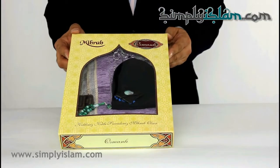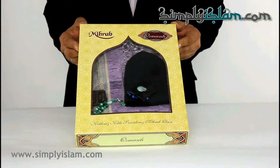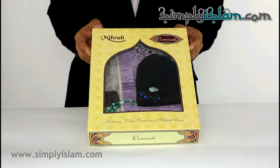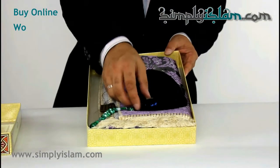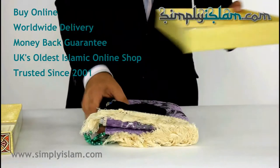We have here for you today this prayer set. As you can see it comes in a very attractive box. It's gift packaged — in fact it's a gift prayer set. So if I open the box there, we'll find a number of items. Let's just lay that up on the table and put the box to one side.